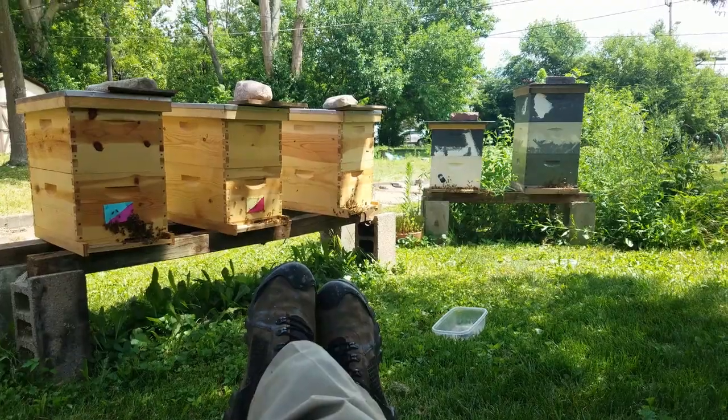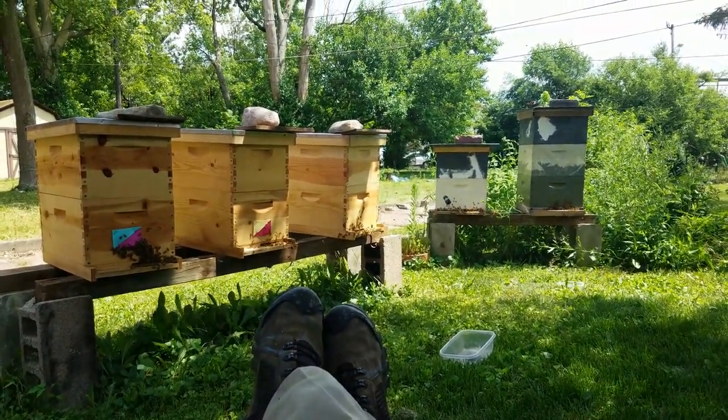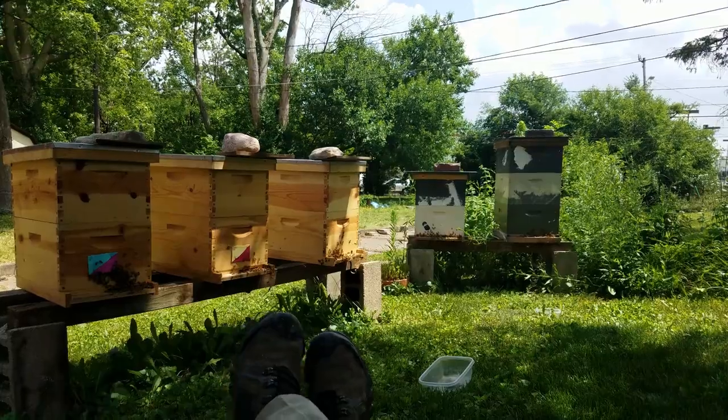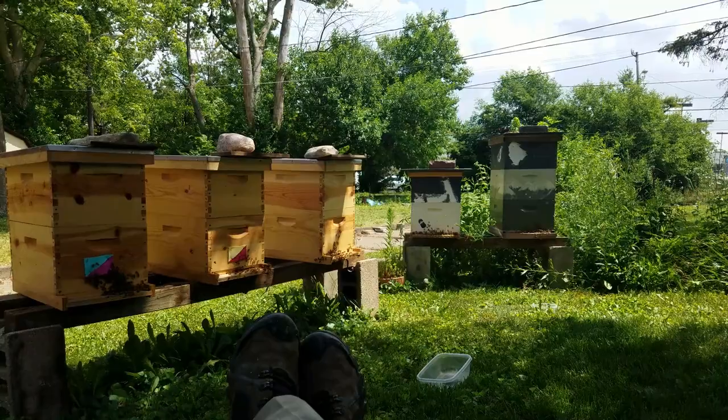Between cutting the grass, cleaning the gutters, cleaning up the tree — which I didn't do a lot of that — but I cleaned up the fence and repaired the fence. That's done. And I got supers on the three ten-frames.